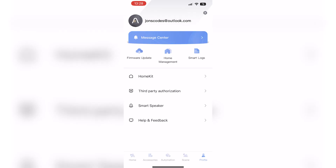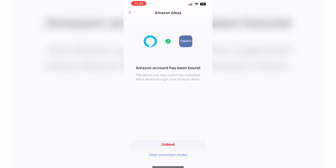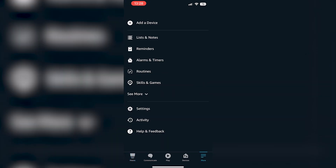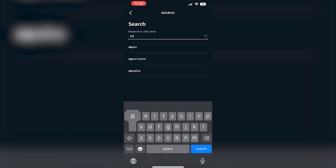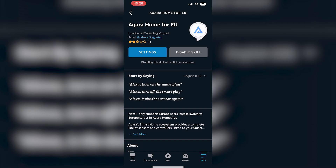For Alexa, you need to have the Alexa skill enabled for it to communicate with Akara. Open the Akara app and go to smart speaker, then select Alexa, where you can follow a link to the Alexa app to enable the skill. Alternatively, in the Alexa app you can go to More, Skills and Games, and search for the Akara skill to enable it.